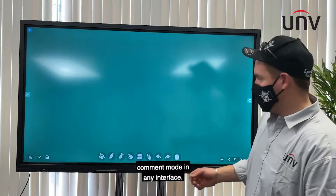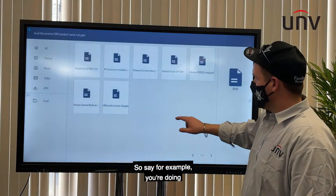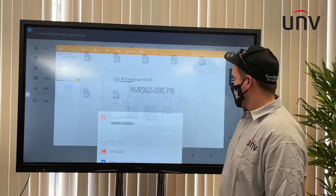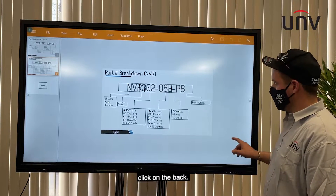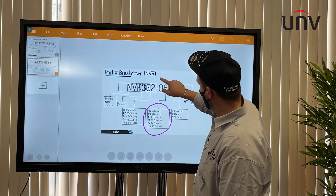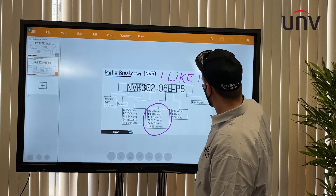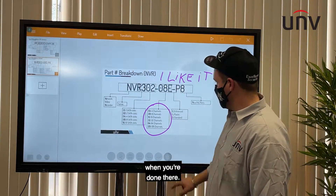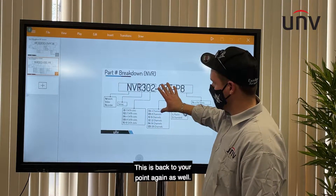Now I'll show you how to enter comment mode in any interface. For example, if you're doing a presentation where you have a diagram up, right on the side display here, click on the pen. And now you can go ahead and put some points on here. And when you're done, you can clear it. And this brings you back to your pointer mode again as well.